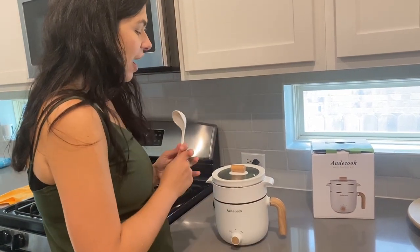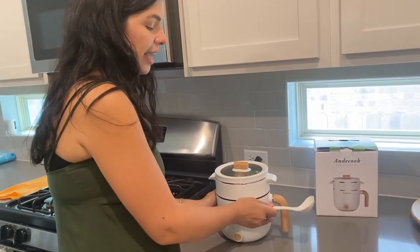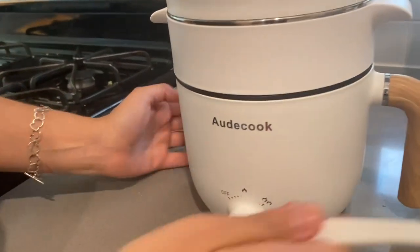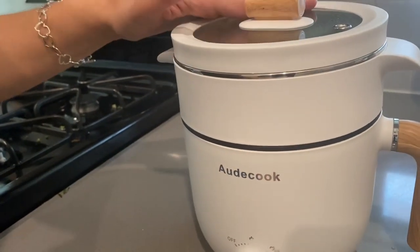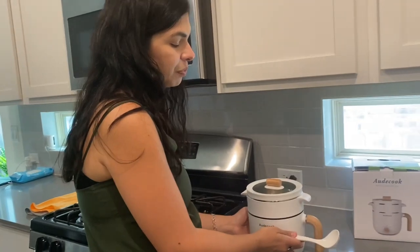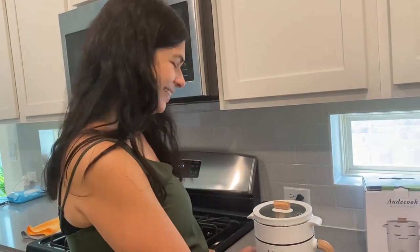I really love it because it's light, and if you see, it's not hot outside. You can touch it and it's not hot. It's very, very light. So I recommend that you please buy it.